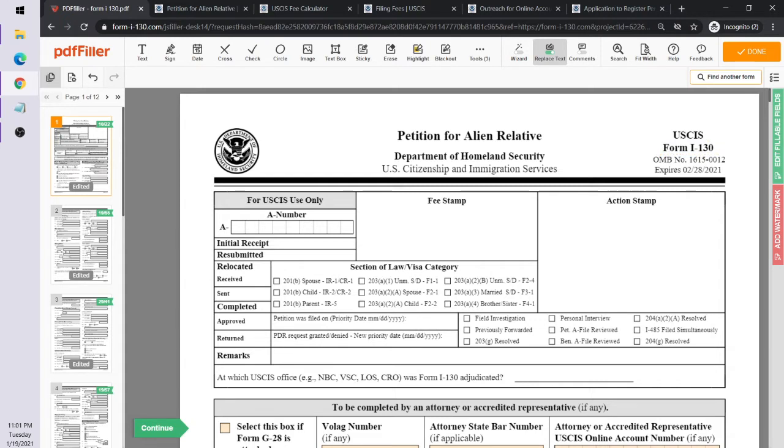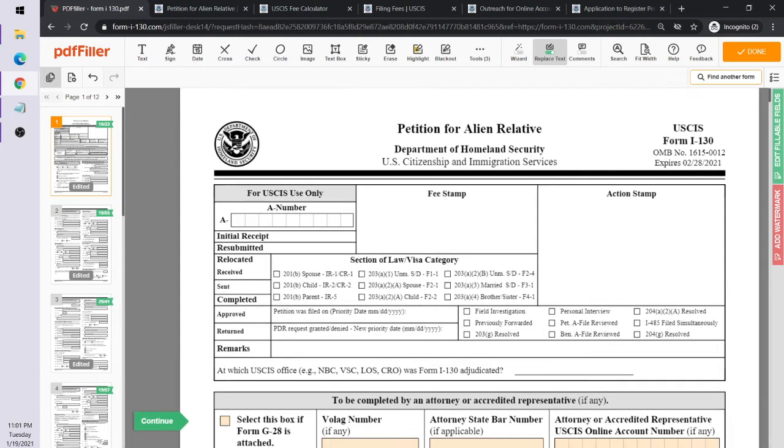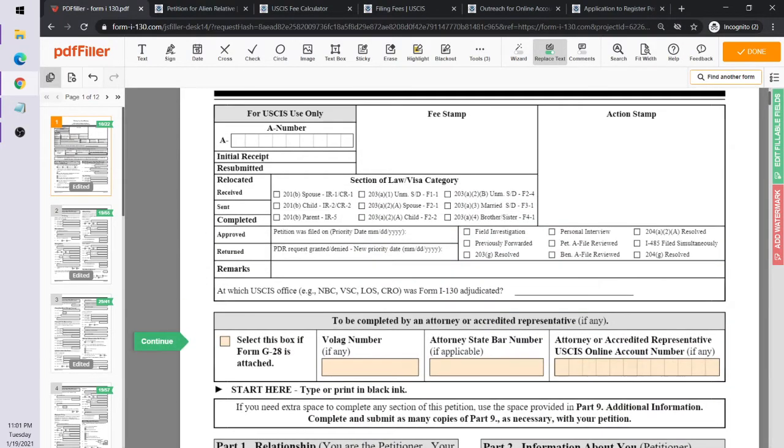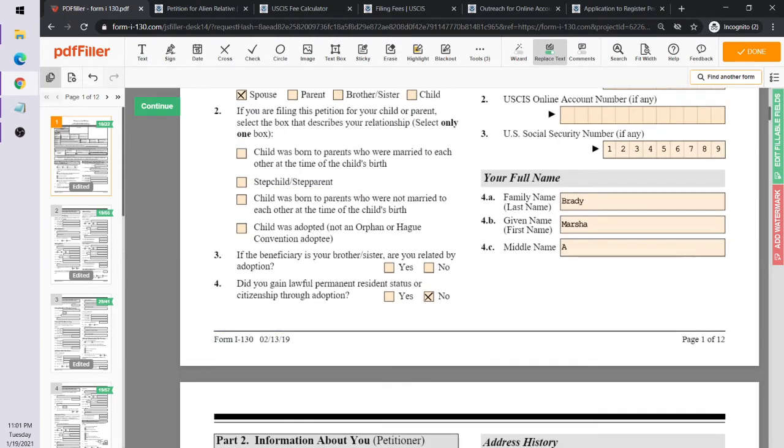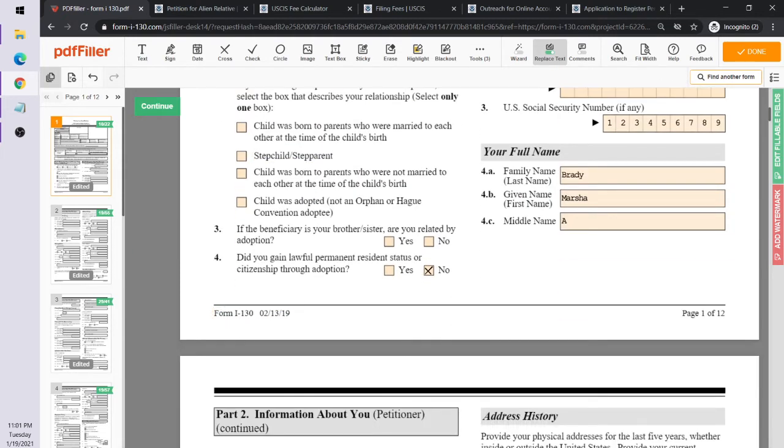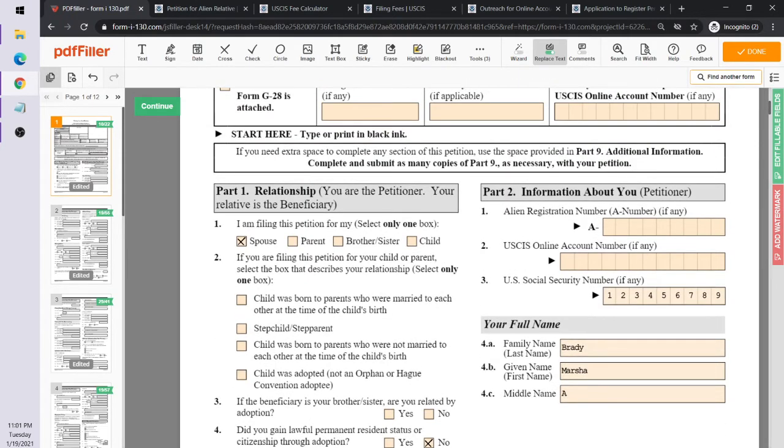The form itself is Form I-130, available on USCIS.gov. If you go to uscis.gov and find Form I-130, you'll see this form was last updated in February 2019.